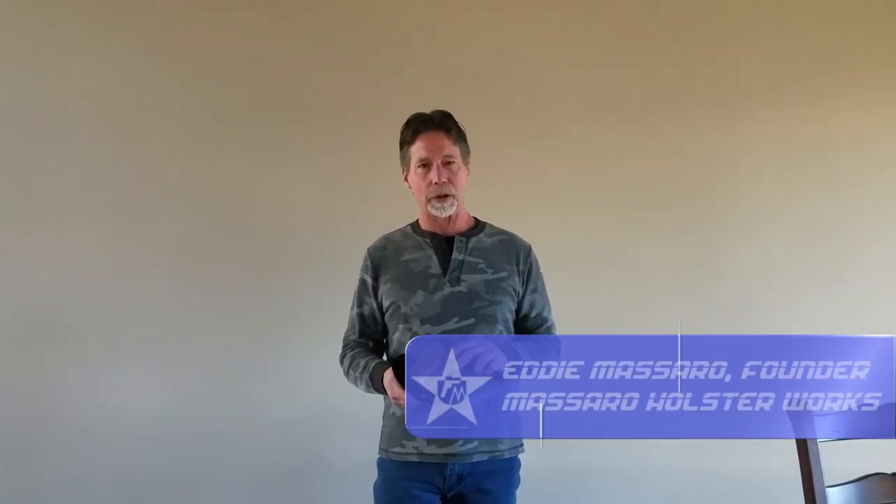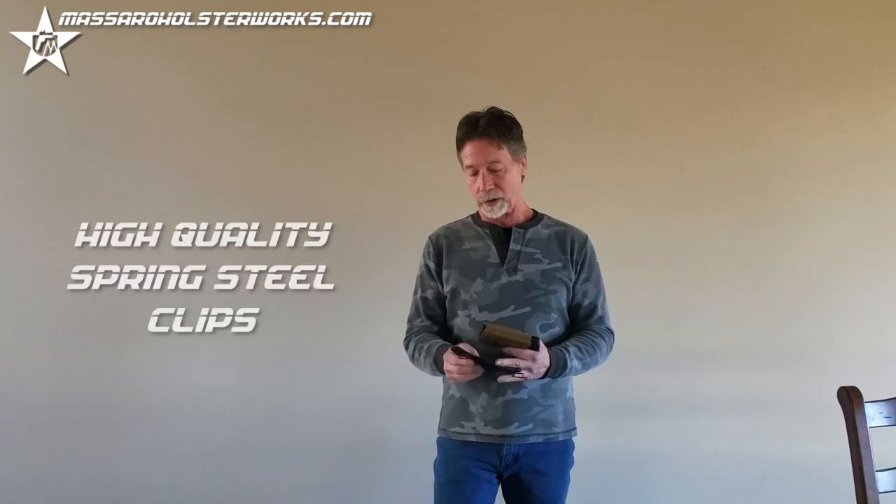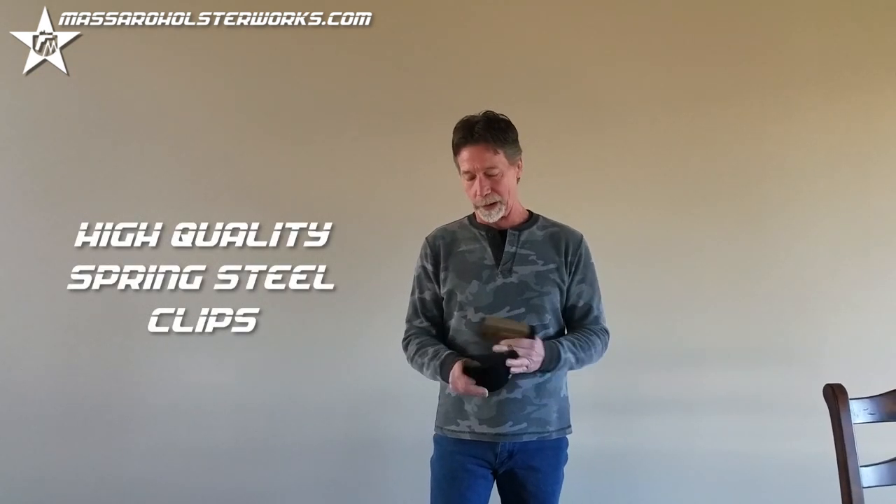Okay folks, today we're going to do a little instructional video on how to utilize my American Purebred holster. As you can see, the backing pad is very flexible, doesn't squeak, there's no break-in period.